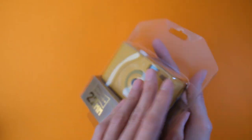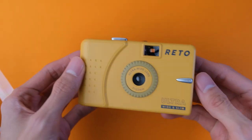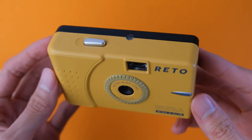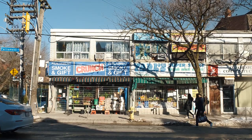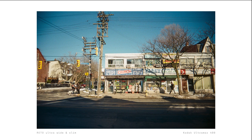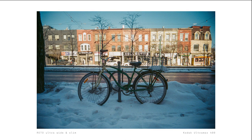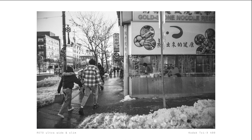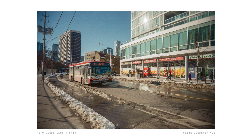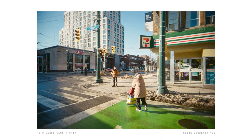First of all, they have a 22mm lens, which is a lot wider than the typical 30-ish millimeter lenses of other reusable film cameras. What this means is that you can fit a lot more of the scene in your photos. There are pros and cons to this — I find composing is more challenging with such a wide focal length, and it's easier to catch your fingers on frame. But ultimately, I think this is a fresh and welcomed addition to the current reusable cameras in the market.